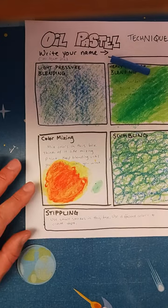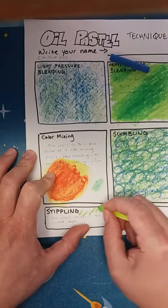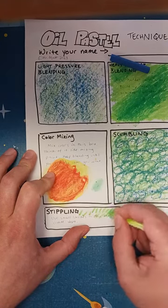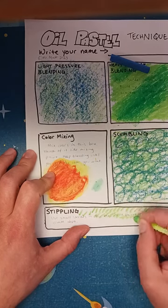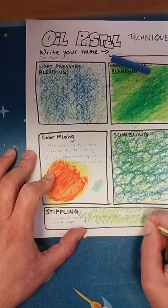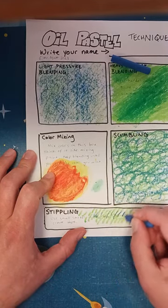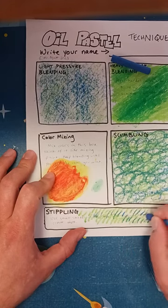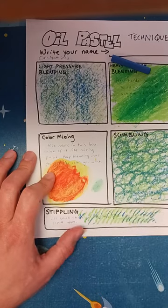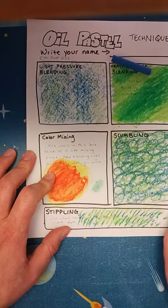And then stippling — this is the last one. This is when you just make small marks, just like little dashes. You can already see this is kind of looking like grass because I chose green. You can mix in different colors too and see what you get. It doesn't have to be grass — it could be anything. But these are the techniques I want you to practice today.